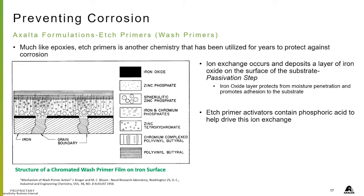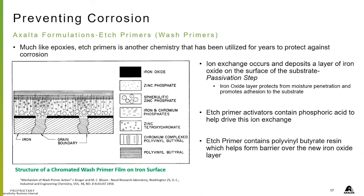Etch primer activators contain a phosphoric acid to help drive this ion exchange. Etch primers also contain the polyvinyl butyrate resin, which helps form a barrier over the new iron oxide layer.